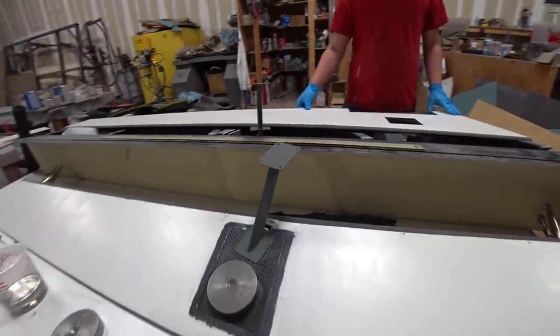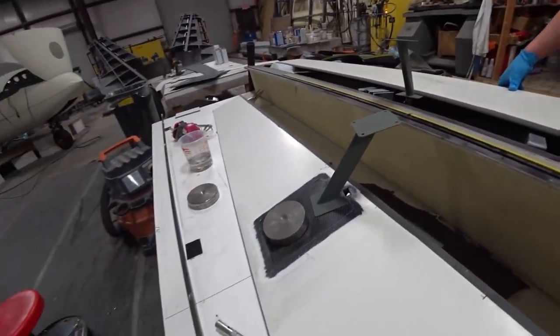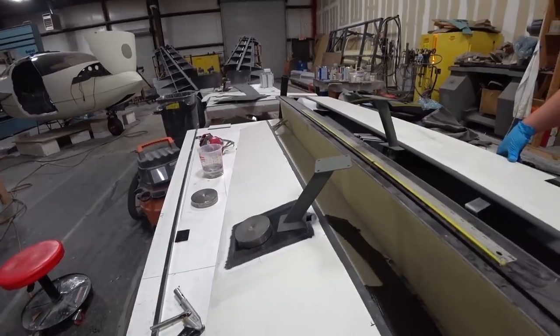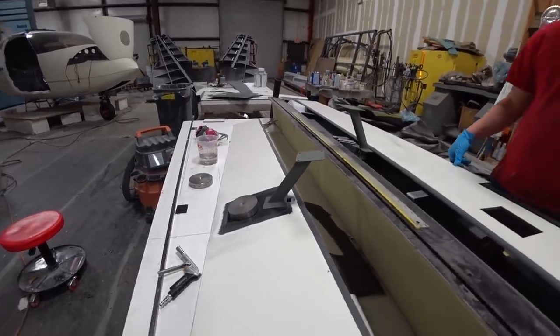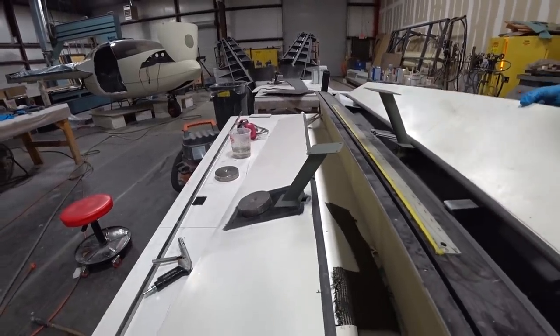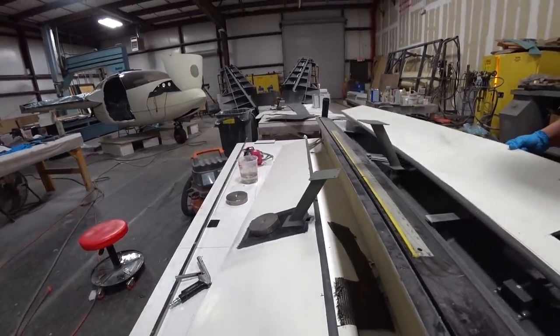Here Jeff's got the first of those aileron spades closed out on that first aileron done a little while ago. He created a patch, bonded it into place with a little weight sitting on it while it sets up. The other one still needs to be cut out around the spade base.